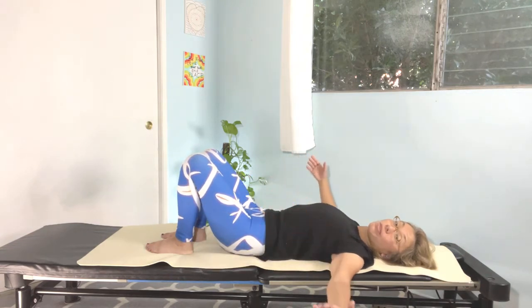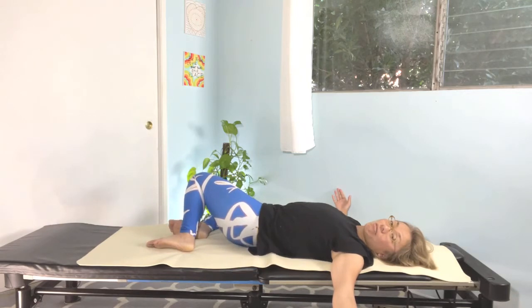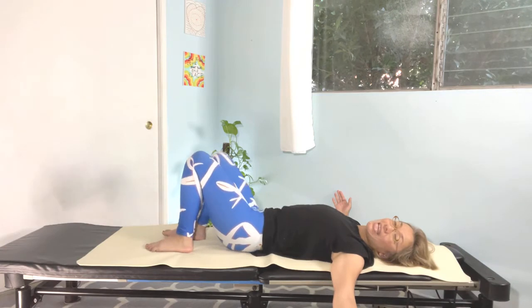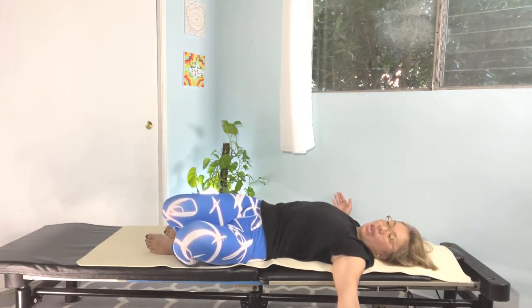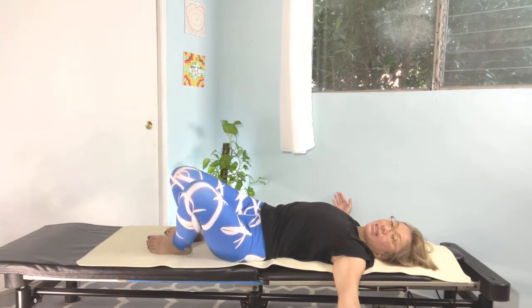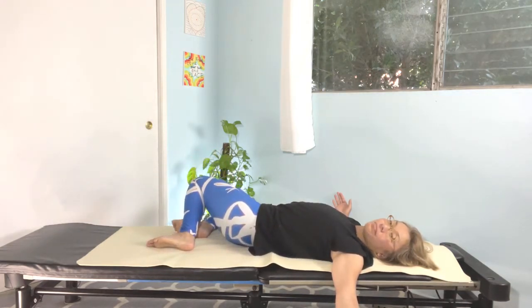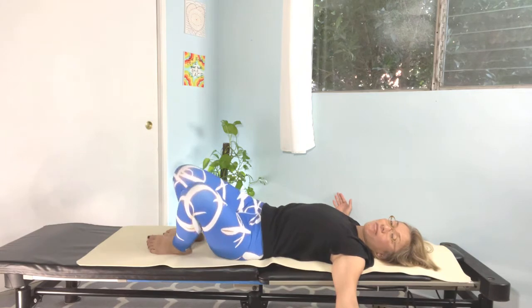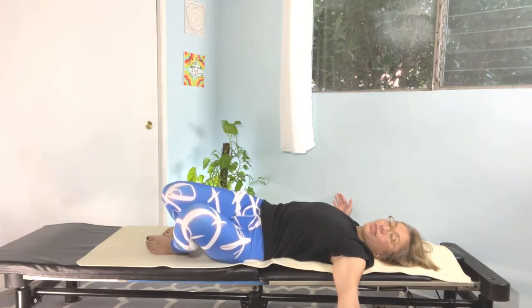Let's open your arms to the T position. We're going to bring both knees to the right side, and bring the knees back to the center — nice and relaxed. Both knees to the left side and back to the center. Again — both knees to the right side and back to center. Both knees to the left side and back to center.